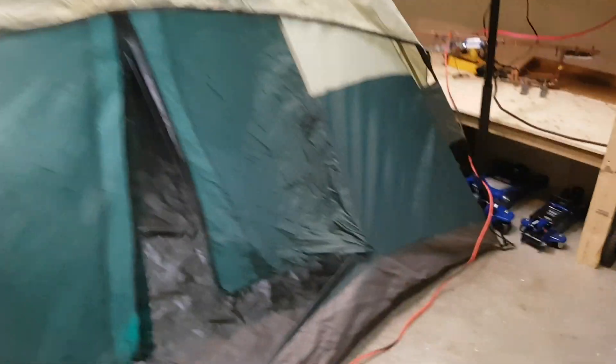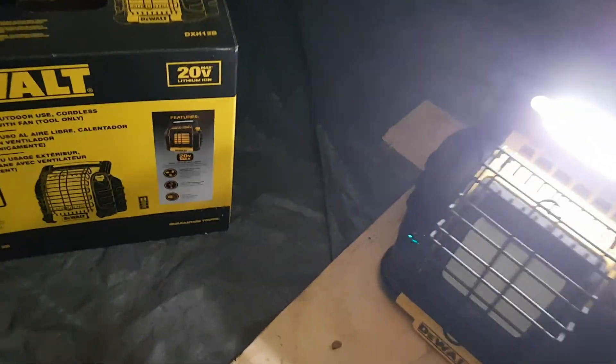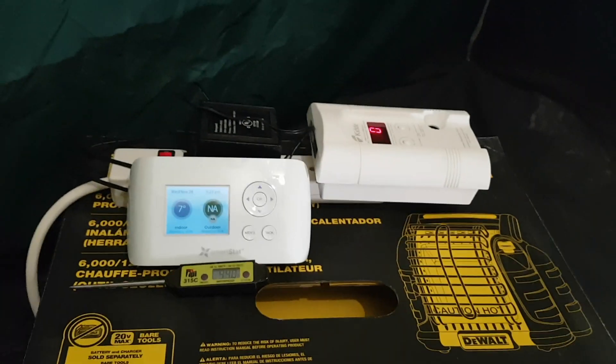What's going on guys? Jerry here again. We're back in the garage today to do the DeWalt Portable Propane Heater Tent Carbon Monoxide Test. Got a couple lights going in here. We're going to be using the same instruments as last time — I've got the CO detector and both thermometers.